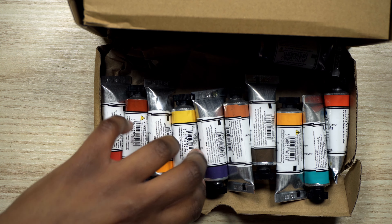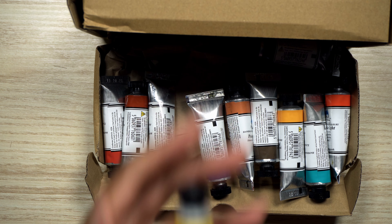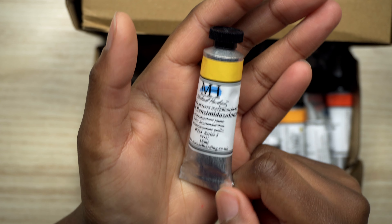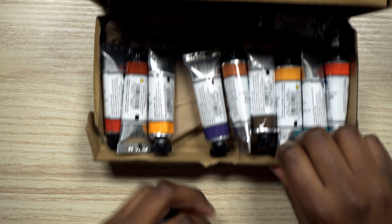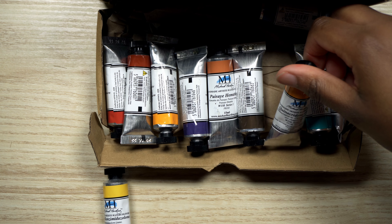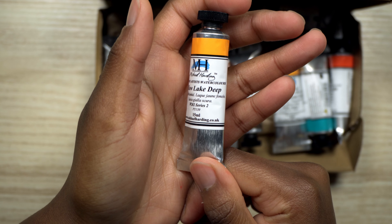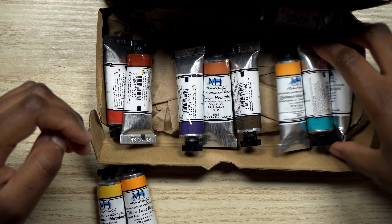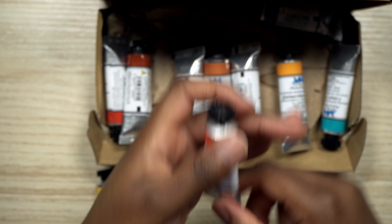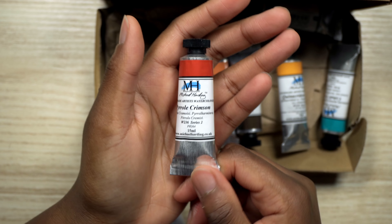And I ordered... I don't know how to pronounce this. It's yellow benzimidazolone — I'm probably saying this wrong. Yellow Lake. Scarlet Lake Light. Pyrrole Crimson.